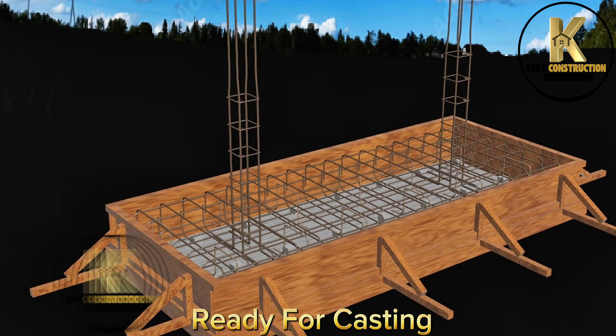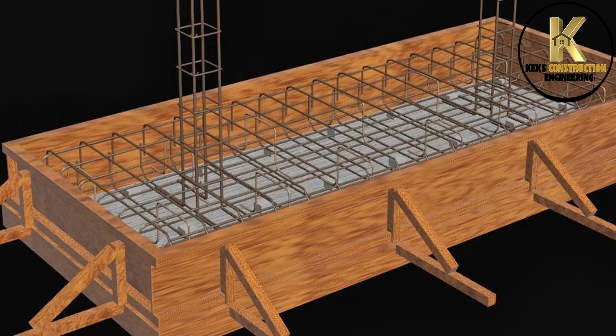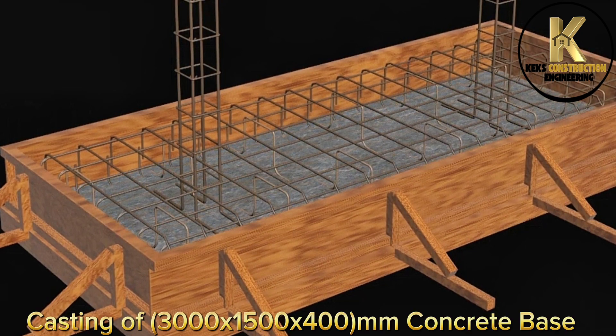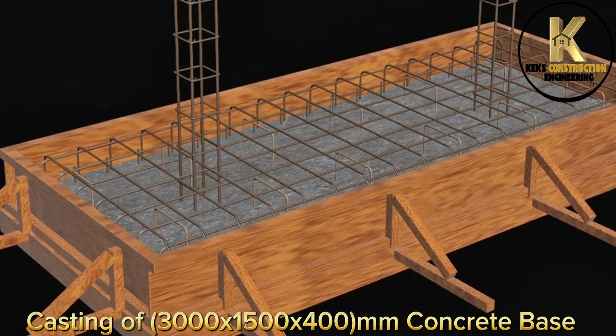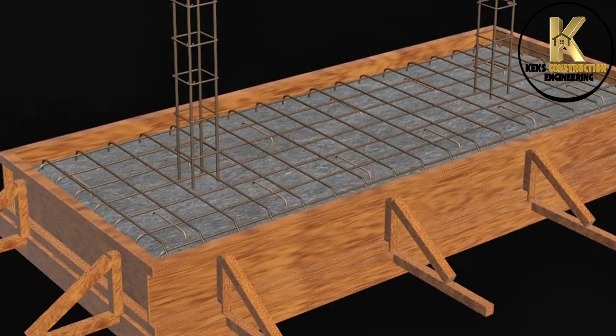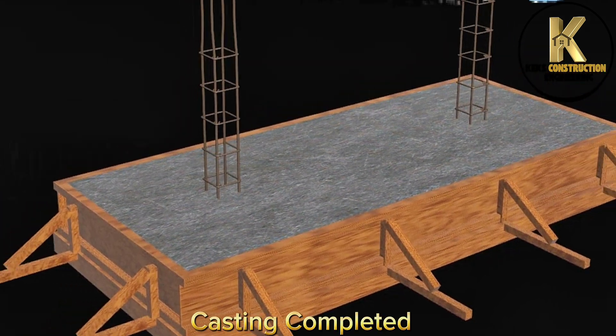Ready for casting. Casting of 3000 by 1500 by 400mm concrete base. Casting completed.